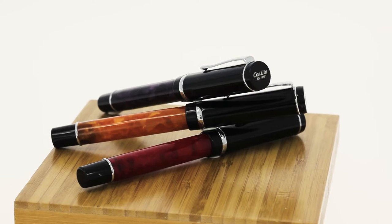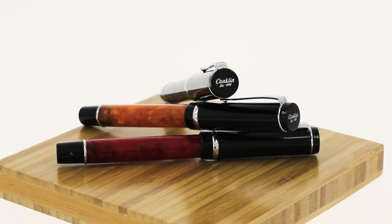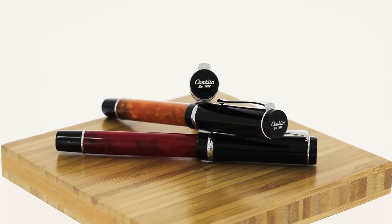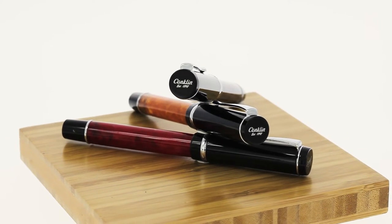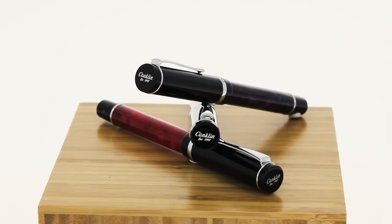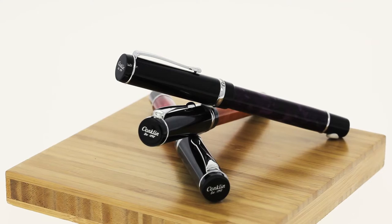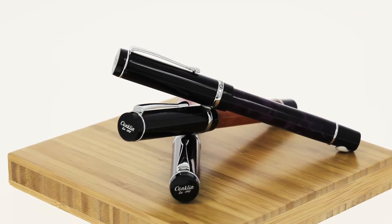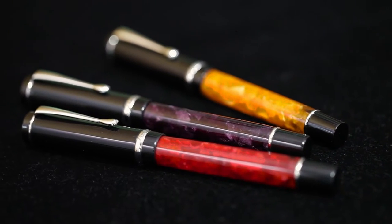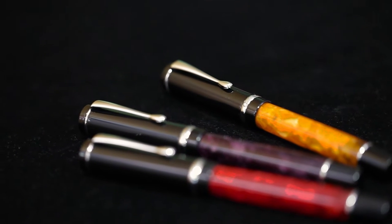Conklin is an old name in the pen game. Originally established in 1898 by Roy Conklin in Toledo, Ohio, the Conklin Pen Company has a long history that inspires the current line of writing instruments made today. Designed by Yaffa Pen Company of California and manufactured overseas, the Conklin Durograph takes its name from a model that debuted in 1923.